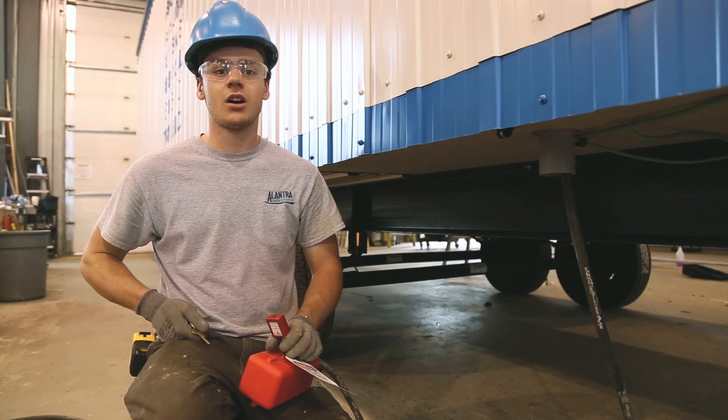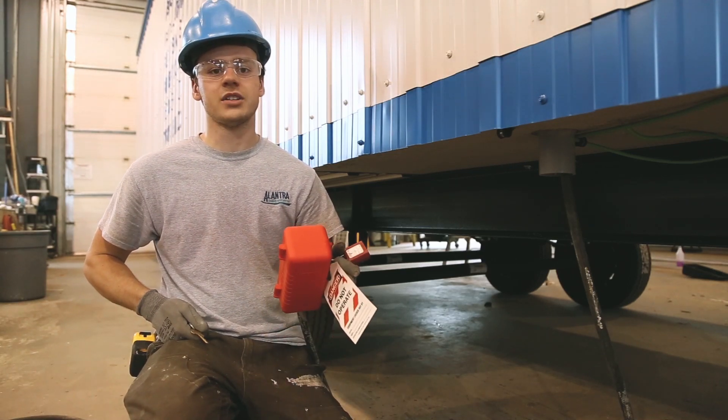Now that you can ensure that all your breakers are turned off and that all your connections are tight, you can remove your lockout tag out.